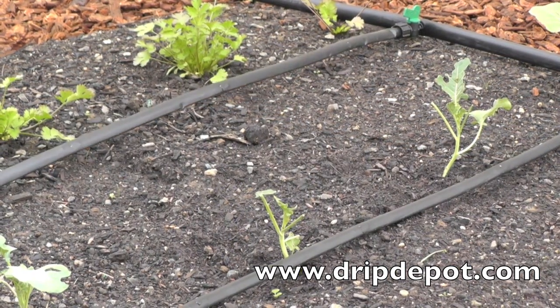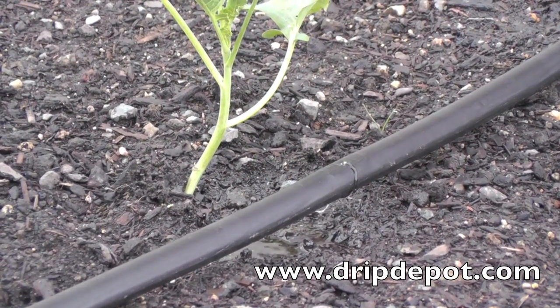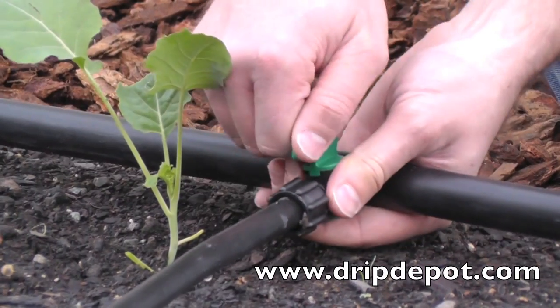Drip tape is flat in appearance. However, when water is run through the tape, it becomes round like other types of tubing. When working with drip tape, we recommend a 15 psi pressure regulator, as higher pressures can cause the tape to split.